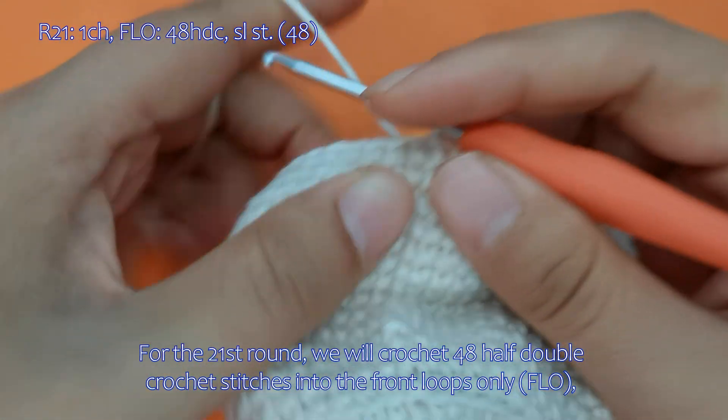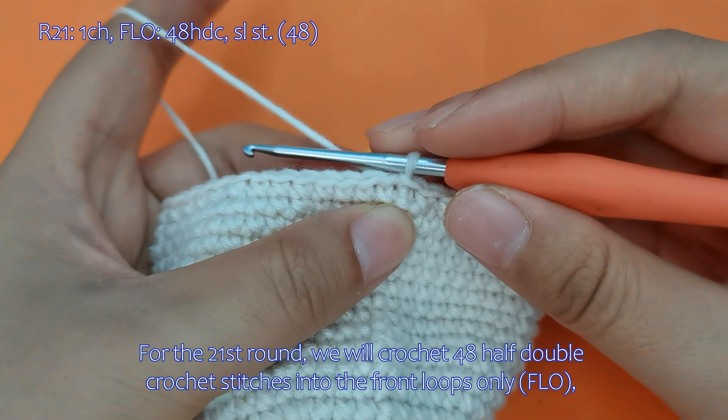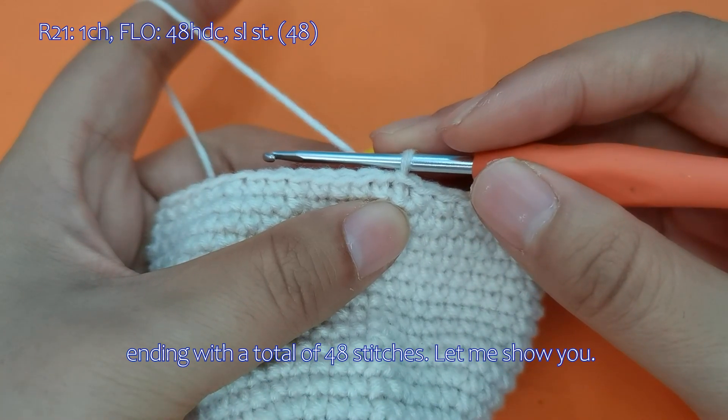For the 21st round, we will crochet 48 half double crochet stitches into the front loops only, FLO, ending with a total of 48 stitches.